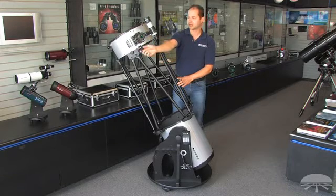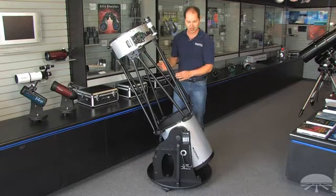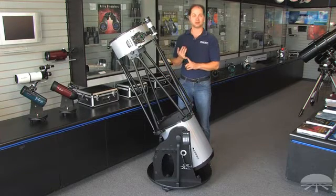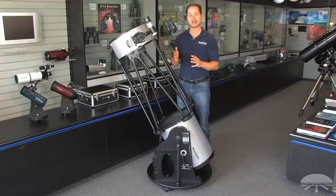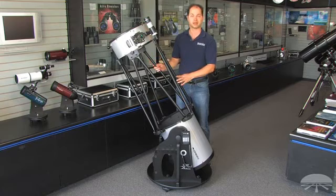This focuser is very nice — it's got a dual speed 11-to-1 reduction gear, so you've got coarse focus here and fine focus here. The really nice thing about the IntelliScope is it comes with the computerized hand controller down here, so it allows you to push-to instead of go-to. You move it around by hand and it tells you where to go to 14,000 objects, so it's very easy to find anything in the sky.